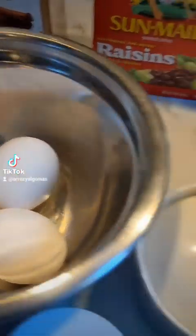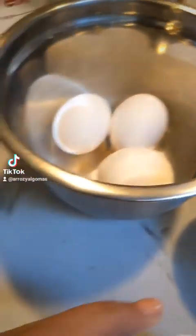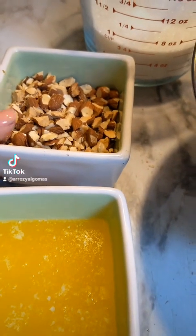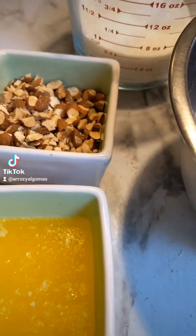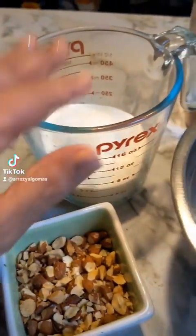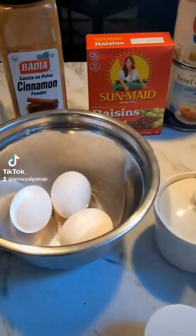nutmeg, three eggs, salt to taste, vanilla, melted butter, and some coarsely chopped almonds. I like to put any kind of nut in there, but I had almonds today. And the sugar is to make the caramel — I make it right here in the microwave. Let's get started.